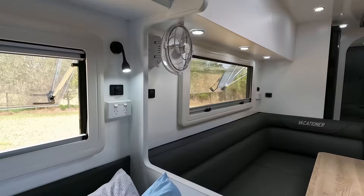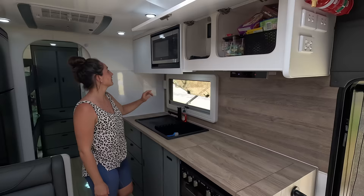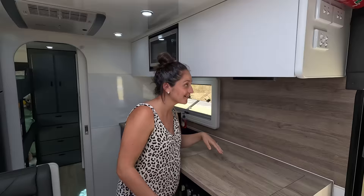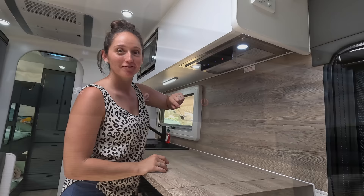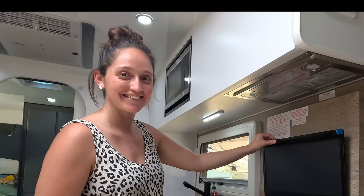Welcome to the kitchen. Up top we have lots of storage for food. There's a microwave and another cupboard. Working our way down, there's a pull-down light and an exhaust fan — pretty cool addition, really happy with that.